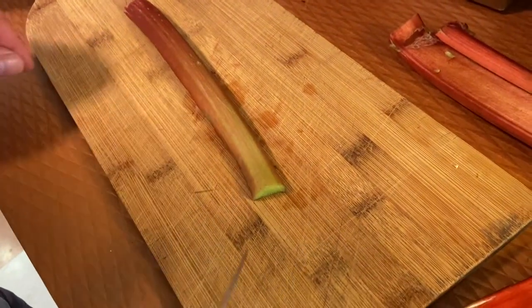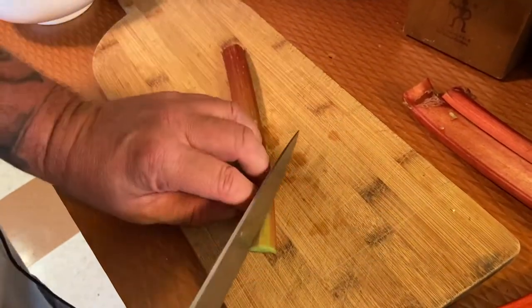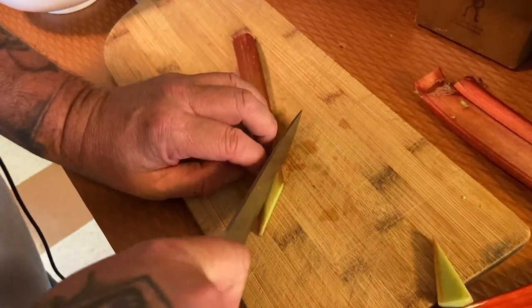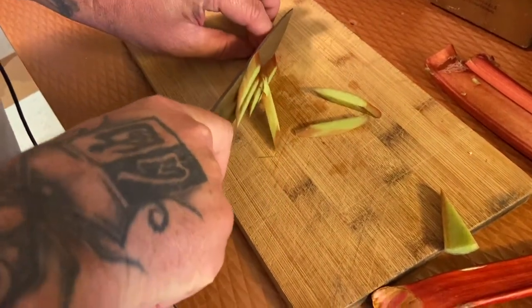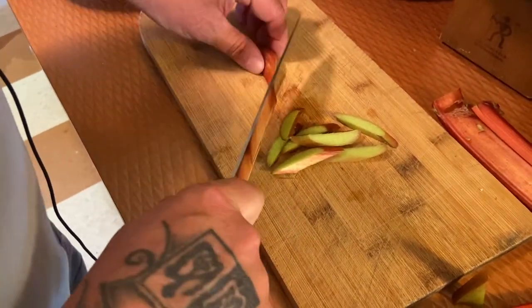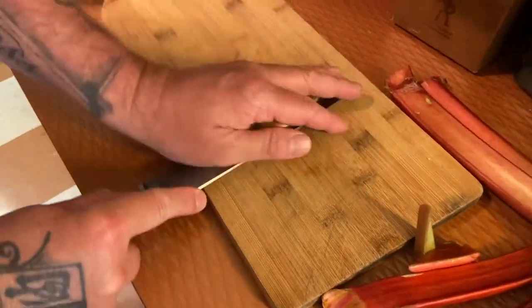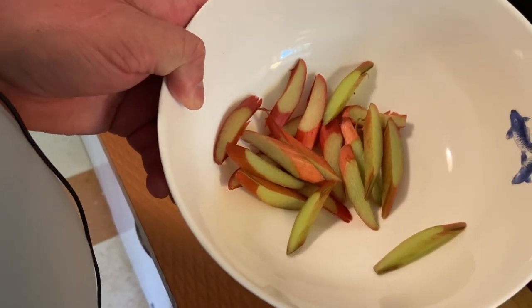I've rinsed off my rhubarb. Since this compote is very straightforward and simple, instead of cutting them in little pieces crosswise, I'm putting them on a very theatrical bias. It's going to be very nice — that on the plate is going to look fantastic next to a big slice of caramelized cheesecake.